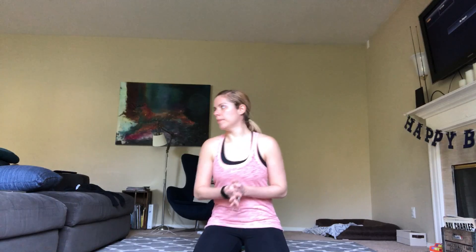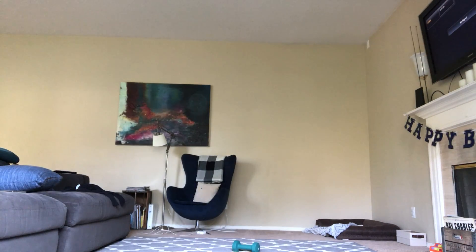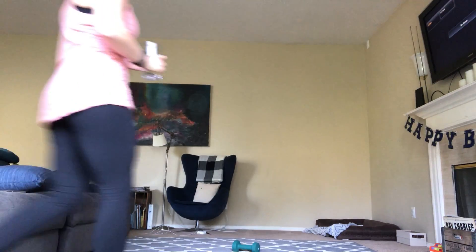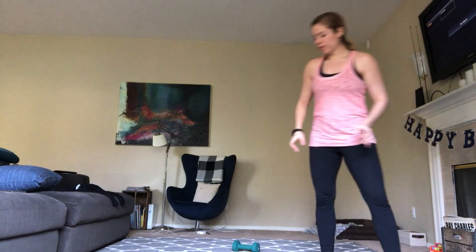Alright, that's our first set. Now we're going to move into our second weighted set. Grab some water, I'm going to grab some too. Take a second. It's important to keep hydrated in your workout.